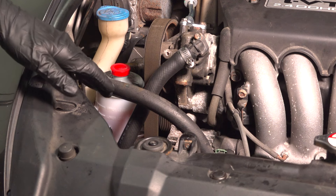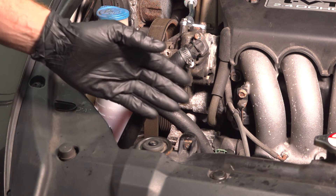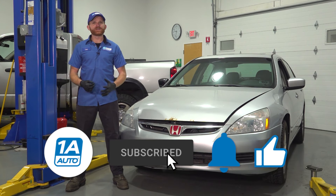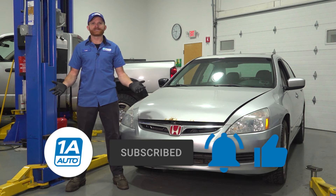Once you've run the vehicle, found that you didn't have any more air in the system, and checked for leaks, go ahead and take your vehicle for a road test. The car's back together — I hope this video helped you. Like, comment, subscribe, and ring the bell so you can be kept up with all of our latest content.